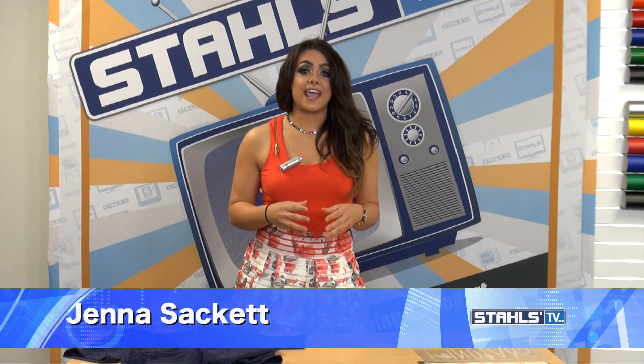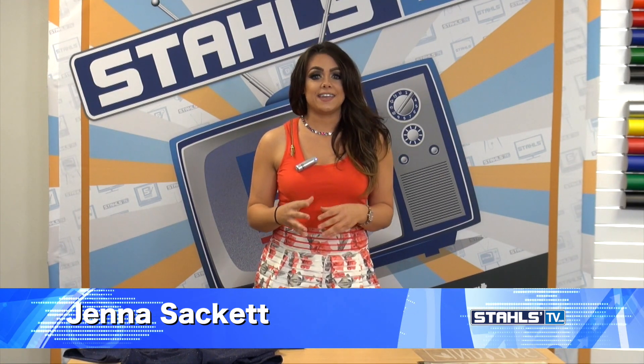I'm Jenna with Stahls TV and today I'm going to be showing you one of the most popular pieces of apparel in the industry, how to reach your market with it and really differentiate your brand. Bella Canvas is known for being innovative and really offering new trendy pieces of apparel with different textures that you can offer and build profit in your business.